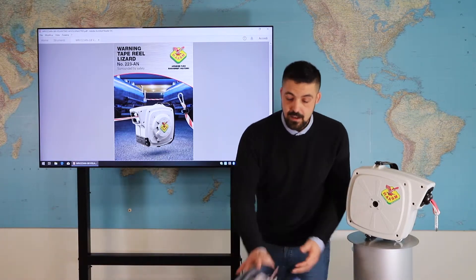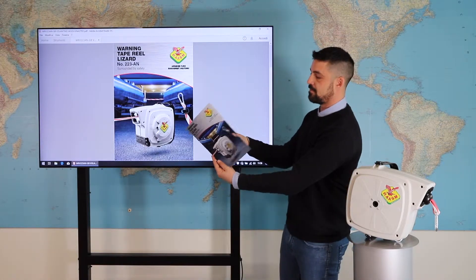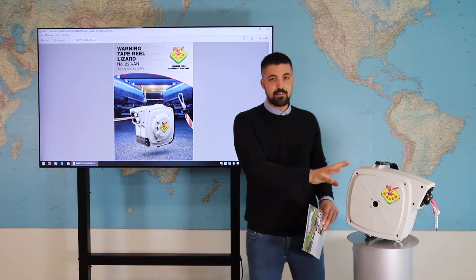Its name is Lizard, as you can see on the web catalog. This is our paper catalog, and this is the physical version.